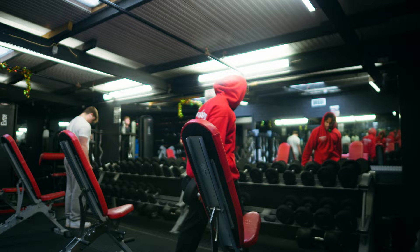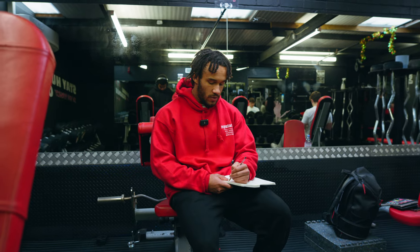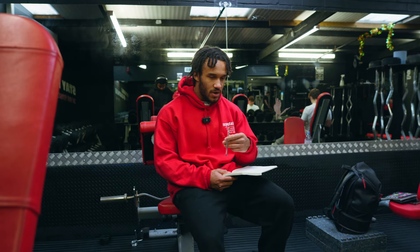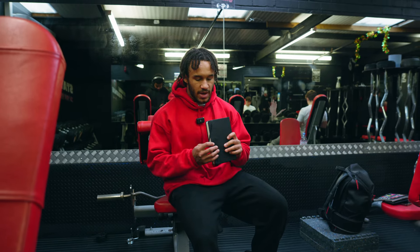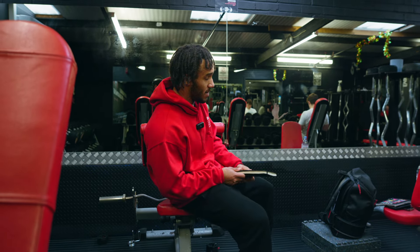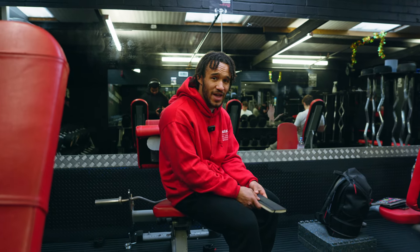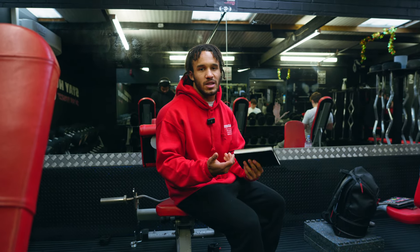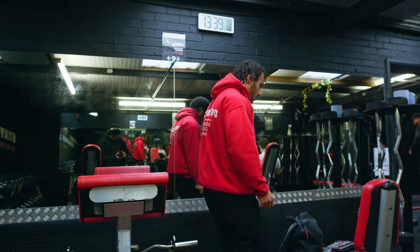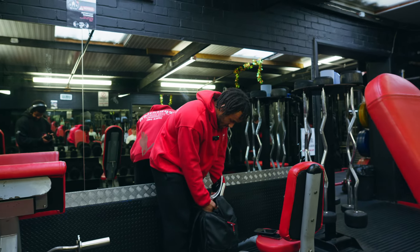I don't know how many of you still log with a book, but I've never stopped logging with a book and it's probably the best thing you can do to stay off your phone in the gym. Not a lot of people think of it like that, but it really does help. It's nice to have it here rather than sitting on your phone putting your numbers in. Keep it old school — just get a book.